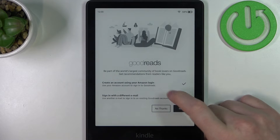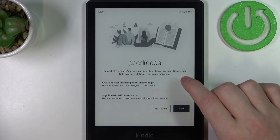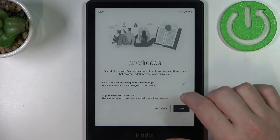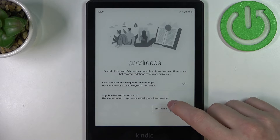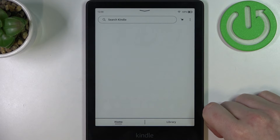Here you can be a part of the world's largest community of book lovers on Goodreads, and get recommendations from readers like you. You can create an account using your Amazon login or sign in with a different email. I'm going to click 'No thanks' because I don't want to be part of that.